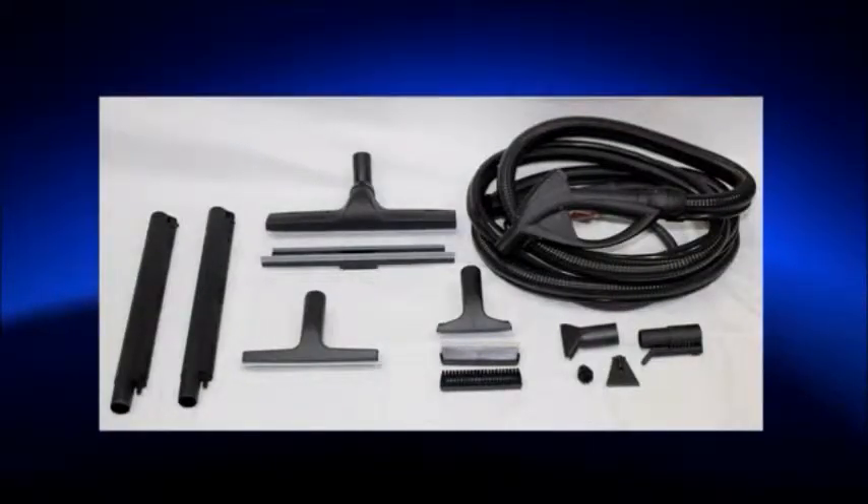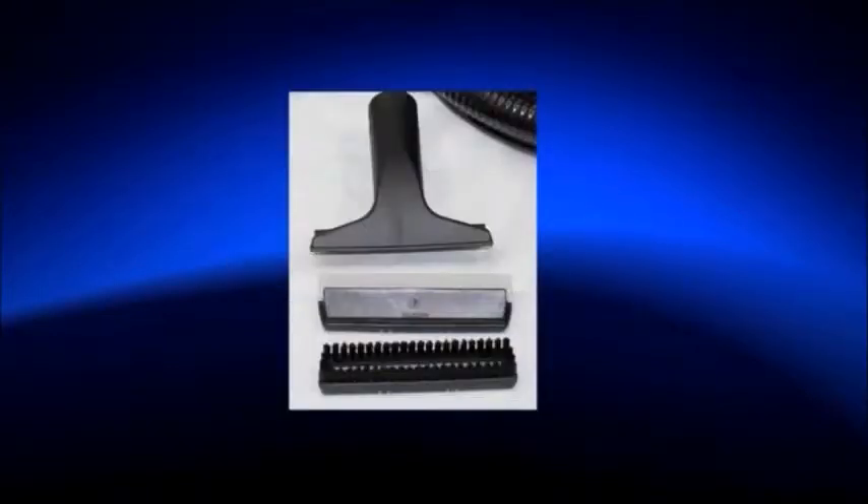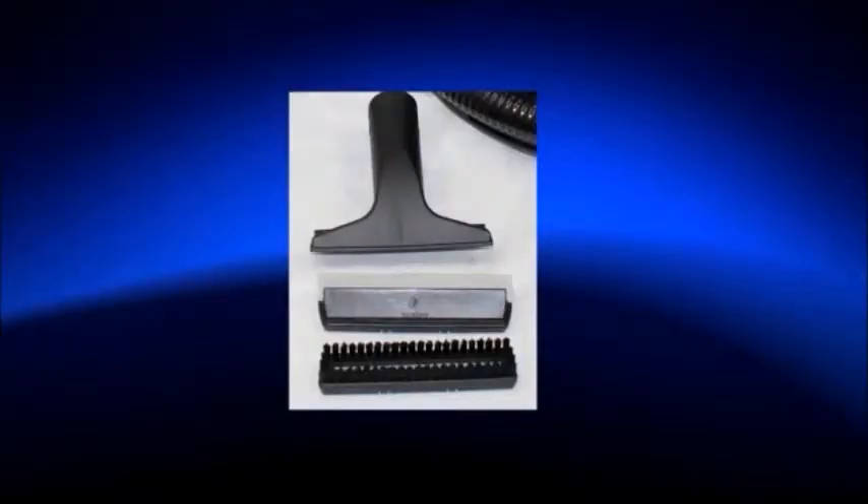Included accessories with the Vapore 3000 Aspira: vacuum and vapor large brush frame for all large surfaces such as floors, walls, and ceilings with squeegee insert for floors. Vacuum vapor 6-inch brush for smaller surfaces such as countertops, shower, bath, mattresses, upholstery, coats, and car interior, with clip-on squeegee for small windows and mirrors and clip-on nylon brush for scrubbing.